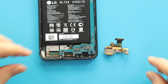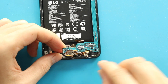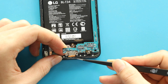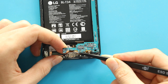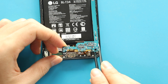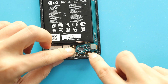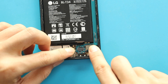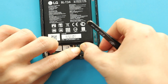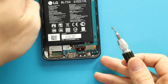Next, place the new charging port board in the body. Next, secure the logic board in the body and then connect both connector plugs into the board. Next, secure the charging port board by securing two screws.